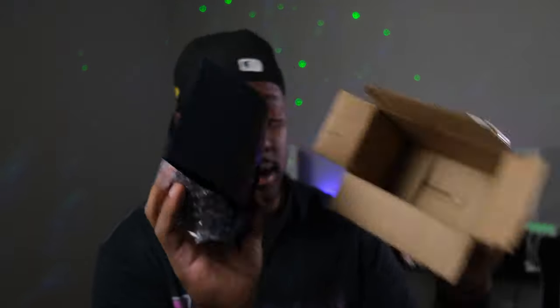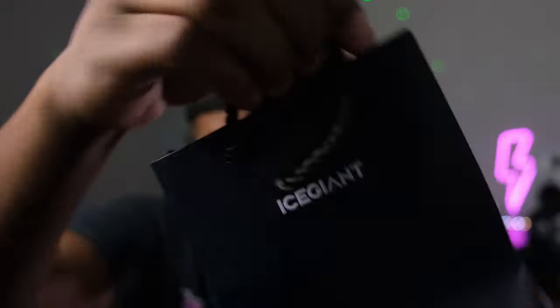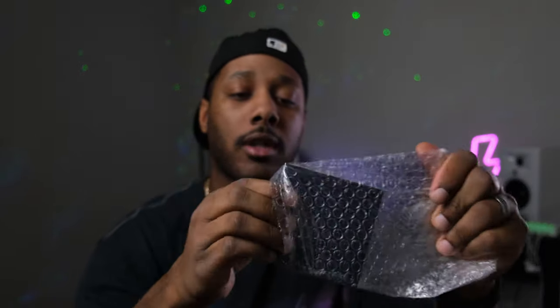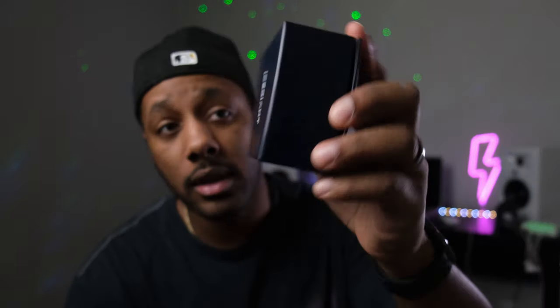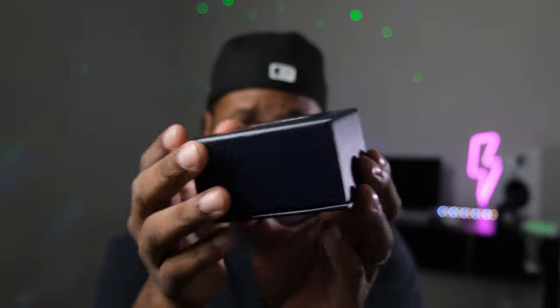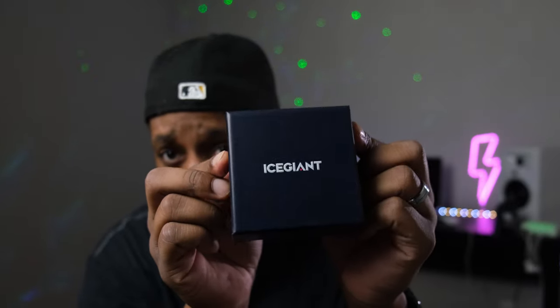I don't wear earrings, but at the end of the day quality is quality. So this is what's in the box — looks like they sent me a little gift bag that says Ice Giant on it. That's pretty dope. The box has a leather feel to it — I don't know if this is leather or not — but not too much on the box, just the logo on the front.